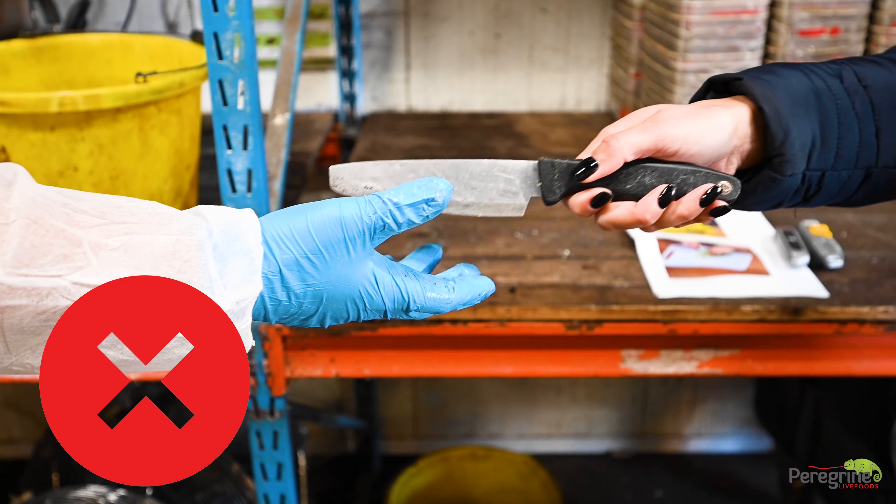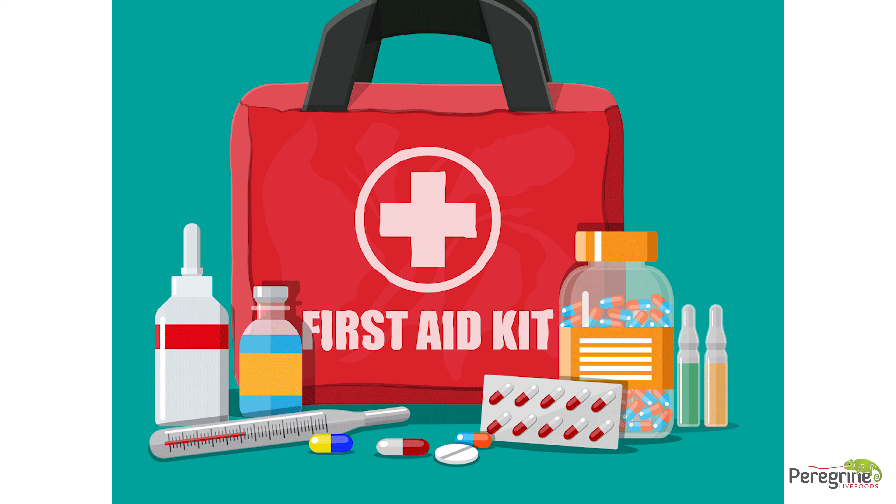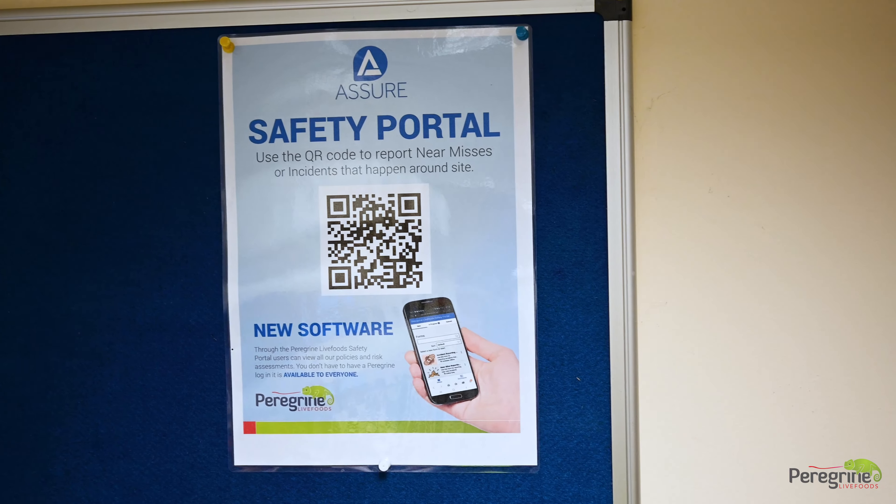Never hold, carry, or pass a knife by its blade. Never try to catch a falling knife — step away and let it fall. Any cuts or nicks from knives: please seek aid as soon as possible to reduce risks of infection. All near misses and first aid accidents must be reported immediately.